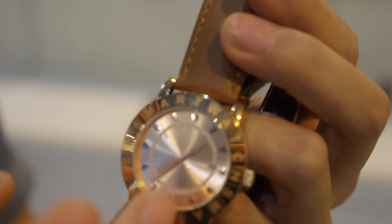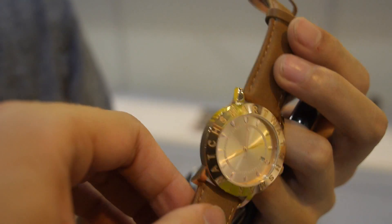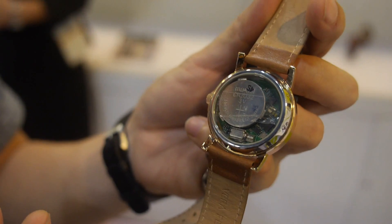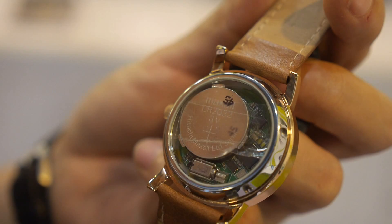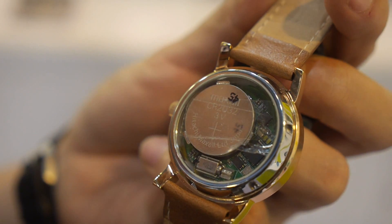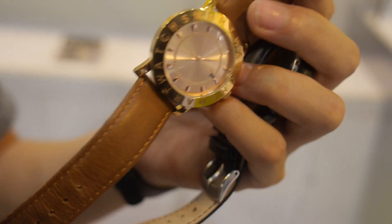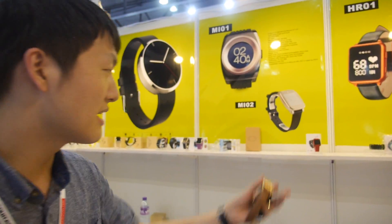This is a traditional classic Chinese watch with smart features added inside. The chip tracks the wearer's steps, calories, and sleep quality — health-focused data. The data is transferred to software so users can view their activity. This is one of their ongoing hardware projects.